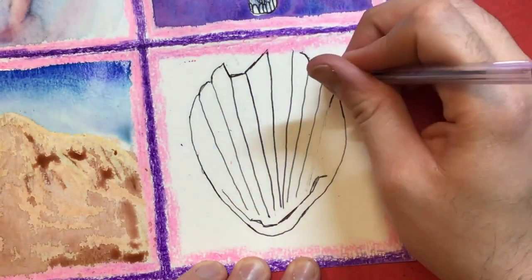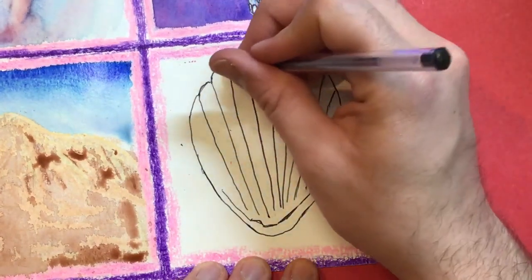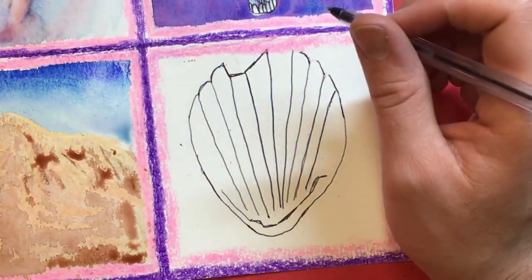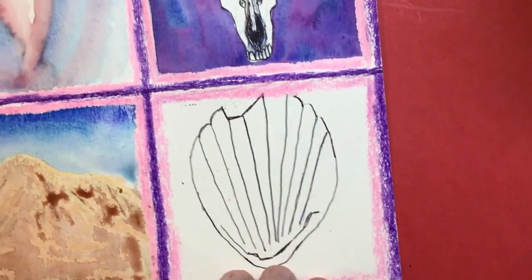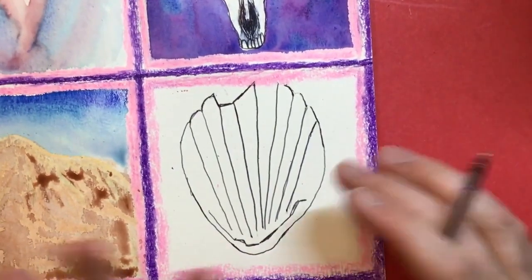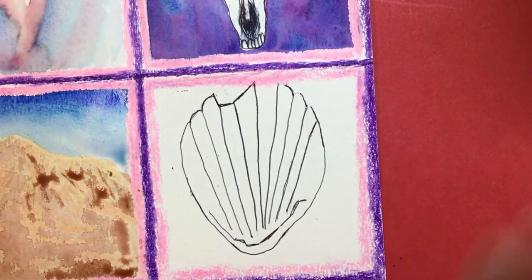So we get our straight lines here coming down, and that will be our seashell. Now, most of the color is inside of your seashell, and then we'll try doing some fun gray colors in the background. Let's go back into our watercolor paint now that we have drawn our seashell.